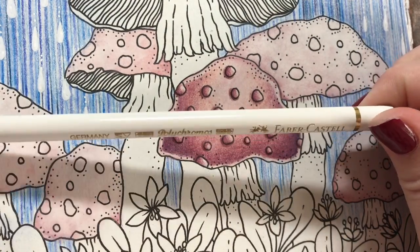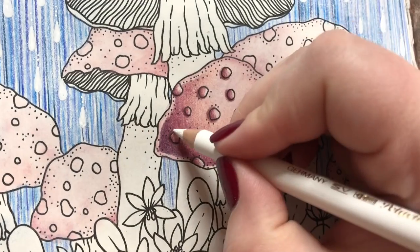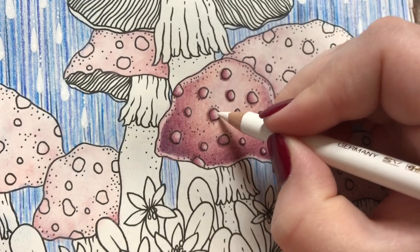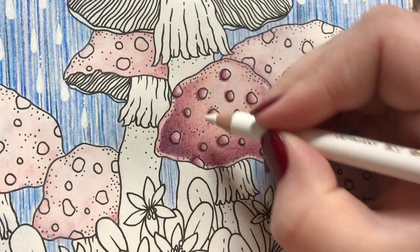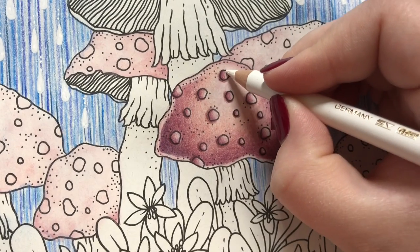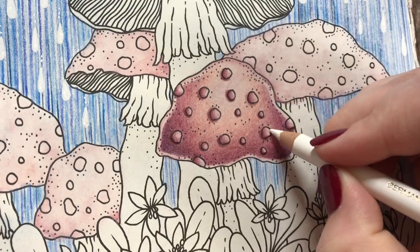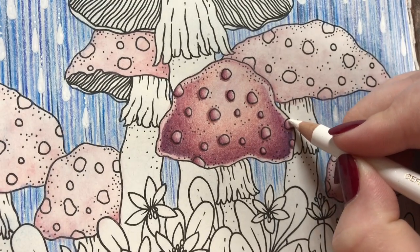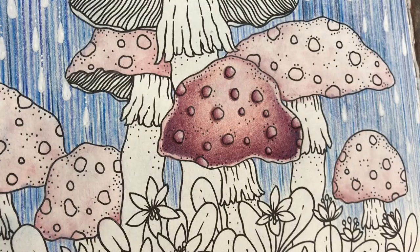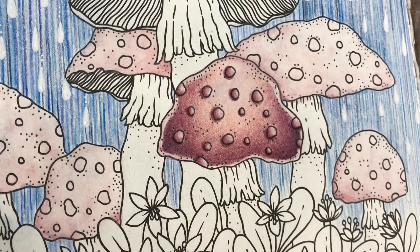Now I'm actually taking my white, and it is the Polychromos — just because it is quite translucent. And just with a medium pressure, going over the highlights. If you use the Prismacolor white, for example, it would just knock out all your colors. With the Polychromos white it's more translucent — it just kind of smooths it out, as you see. And there you go — a nice, lovely pink mushroom.